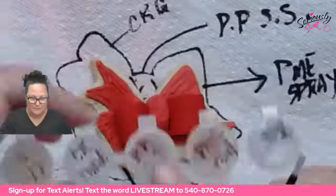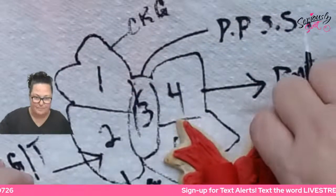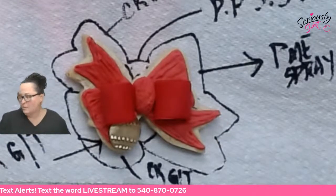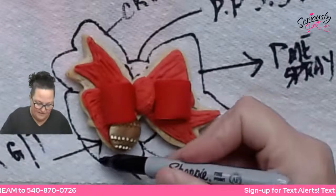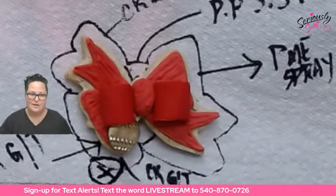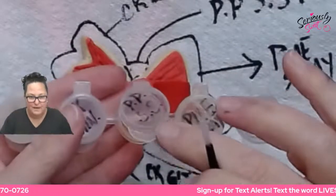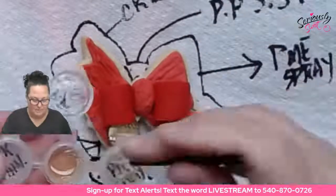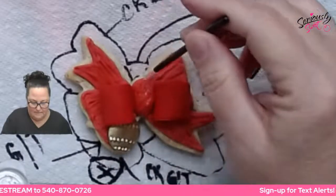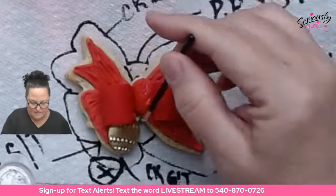Now we're going to swap over to Poppy Paint Super Shine and do section three. I'm going to grab a little bit and paint this center section. Poppy Paint Super Shine is one of my favorite things to use because it goes glossy immediately and it stays glossy — I'll show you what I mean in just a second.